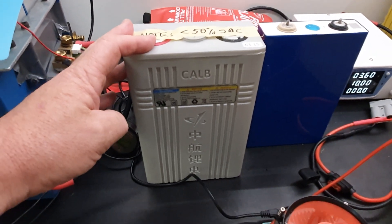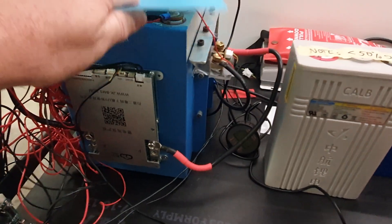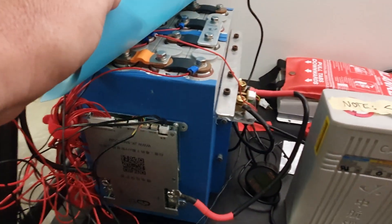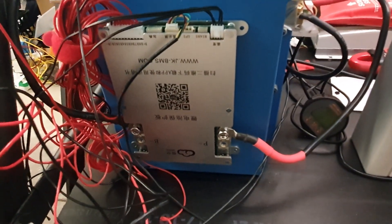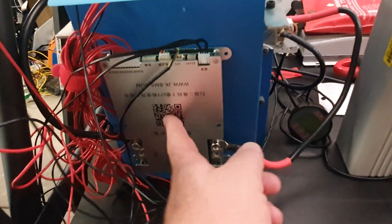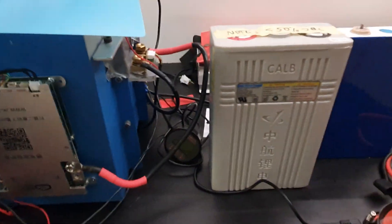I've built a little 12 volt 4s2p pack here with the JK BMS 100 amp active balancer BMS, which I love — it's great.